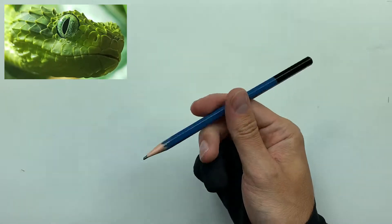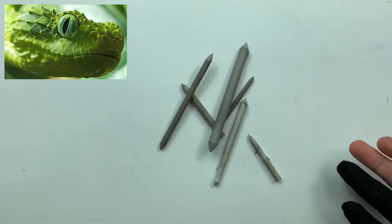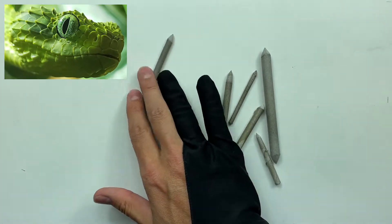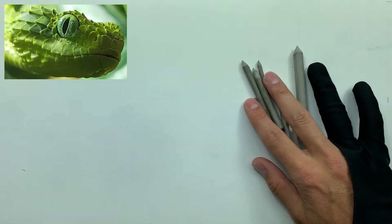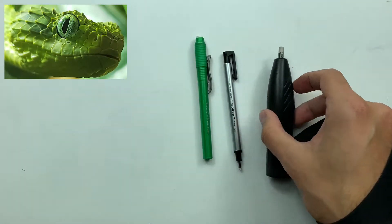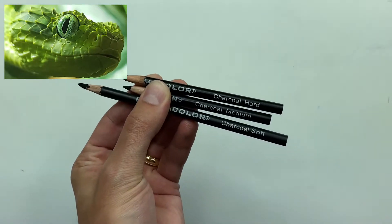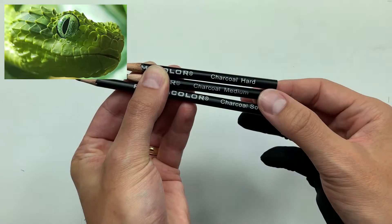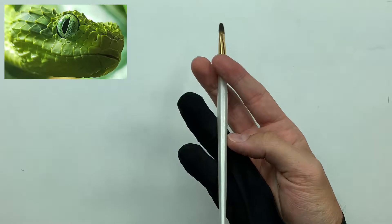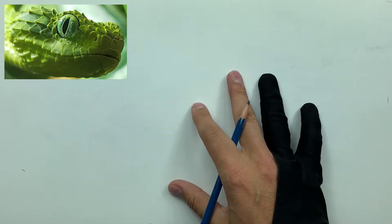For this one we're going to be using an HB graphite pencil, a variety of different smudger sizes, a Pentel click eraser, a Mono Zero eraser, and an UHU eraser. We're also going to be using soft, medium, and hard charcoals, and last but not least, the brush. We have our reference image in the corner.